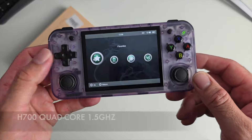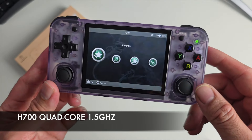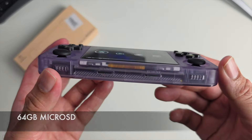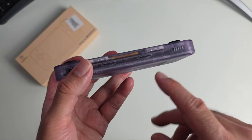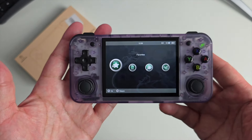This is powered by the H700 processor, which is a quad-core at 1.5 gigahertz. You get 1 gig of LPDDR4 RAM. There are two micro SD cards pre-installed: one is a 16 gigabyte card with the software, and then a larger 64 gigabyte card.